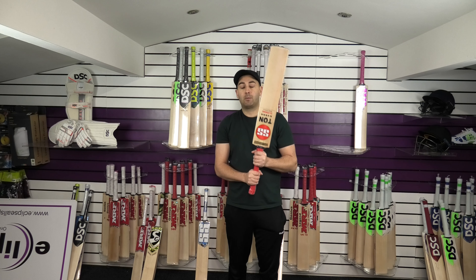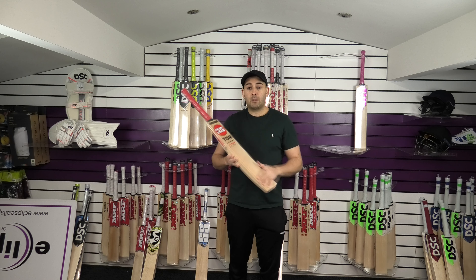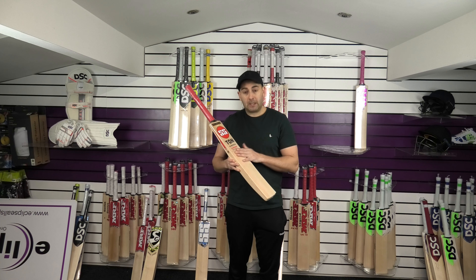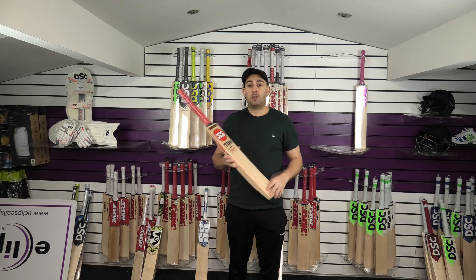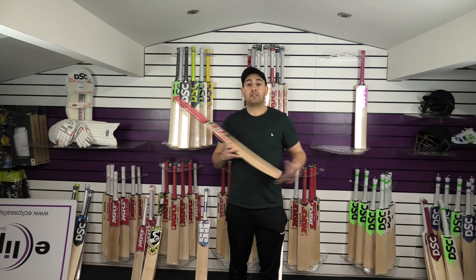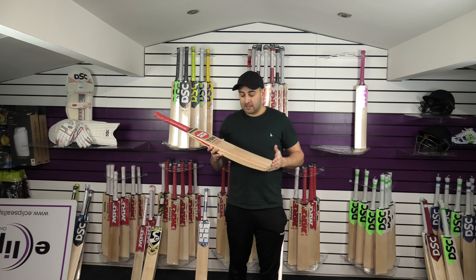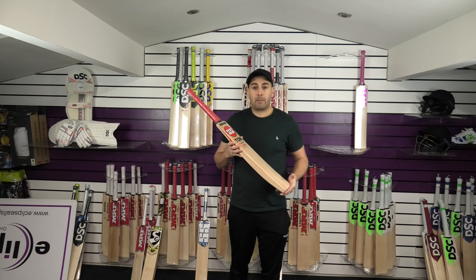I hope you've enjoyed this video review. If you have, please give a thumbs up and a like. If you want to check out these bats on our website, we've got pictures, weights and measurements on there — just use the link. Use the JAN15 discount code and you will get 15% off your entire order, and that's available for the month of January only. Thanks again — until next time, I'll speak to you all soon. Bye-bye.